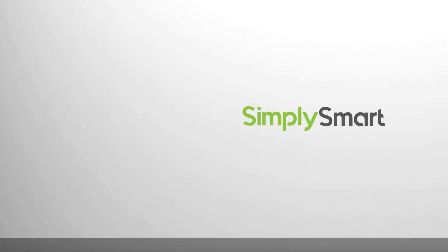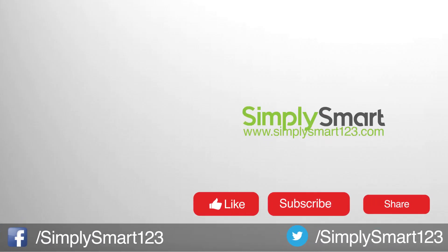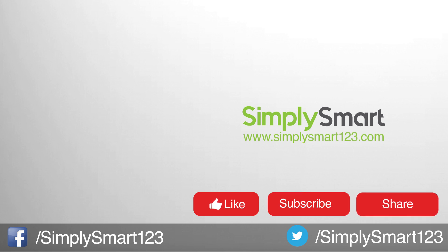I hope you found that video helpful. If you did, don't forget to like, share, and subscribe. If you have any questions, leave them in the comment section. Also check out the other videos on the screen, and I will see you in the next video.